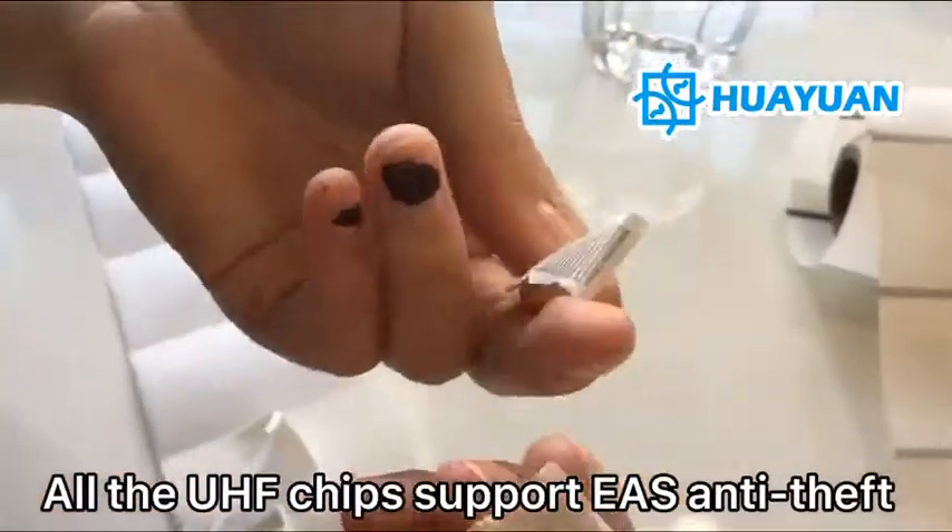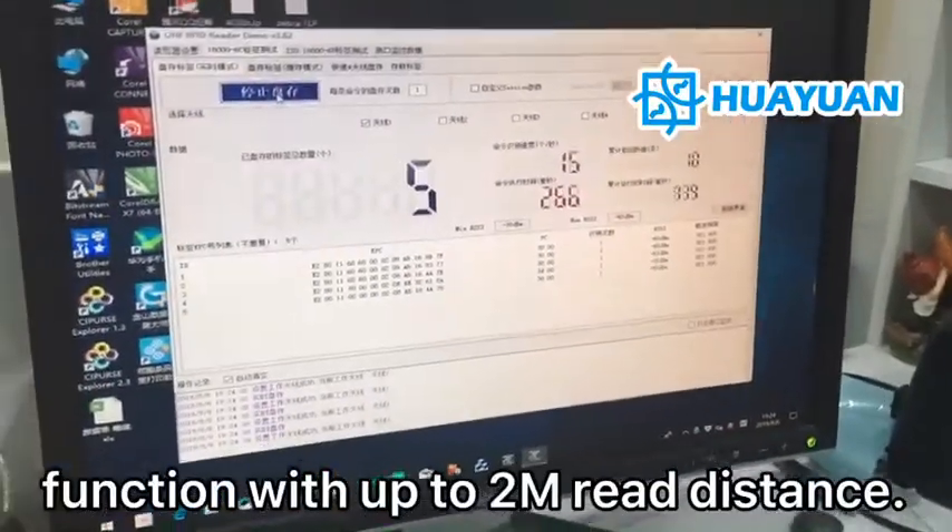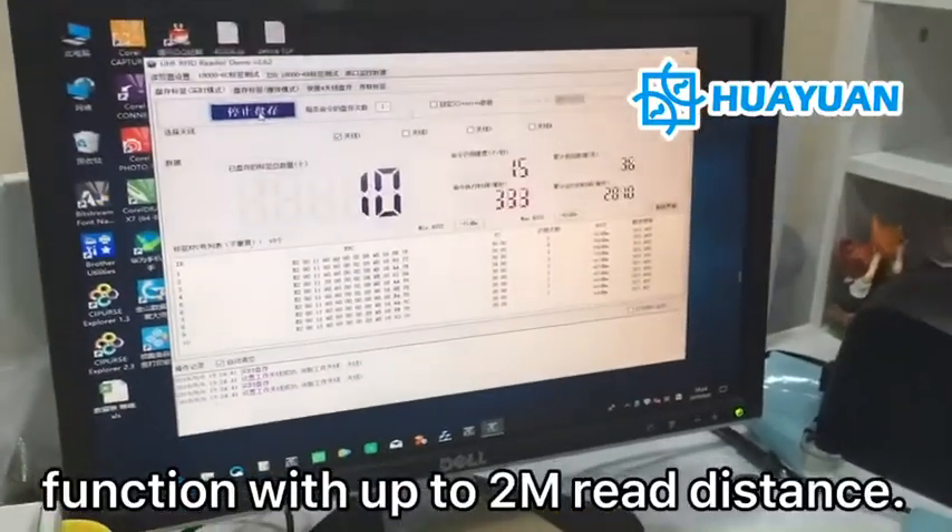All the UHF chips support EAS ATC function with up to 2 meters reading distance.